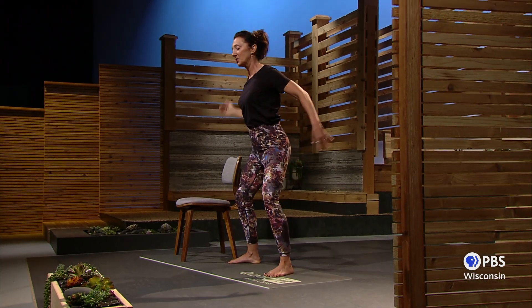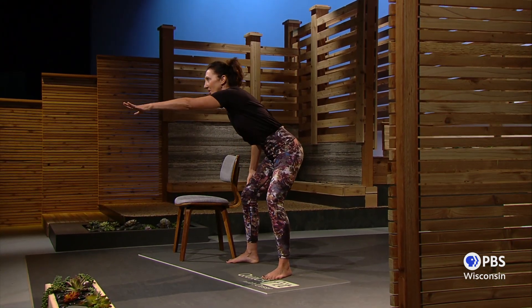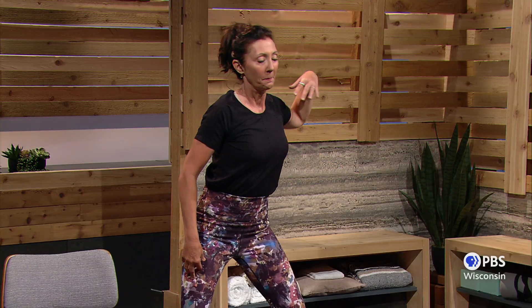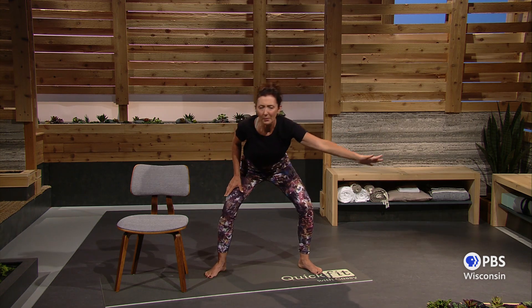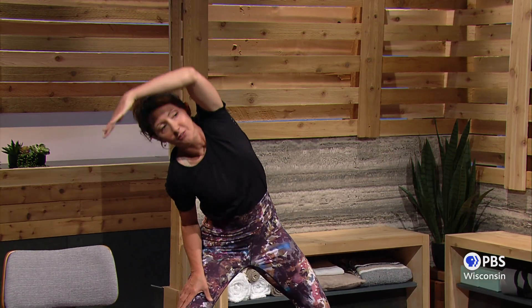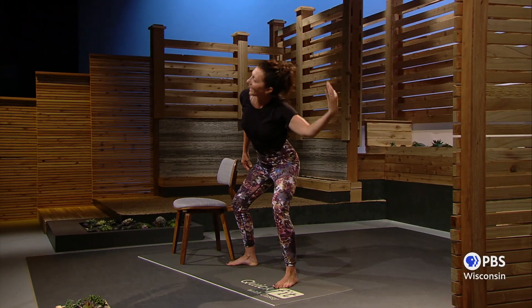Let's do the other side. Start simply right in front of you, stirring that pot. Don't forget your breathing. Reach maybe a little higher over the head — think about that elbow. Lift it up and further behind the head, maybe widening your feet a little bit and reaching further in every direction. Breathe in for four and out for four.